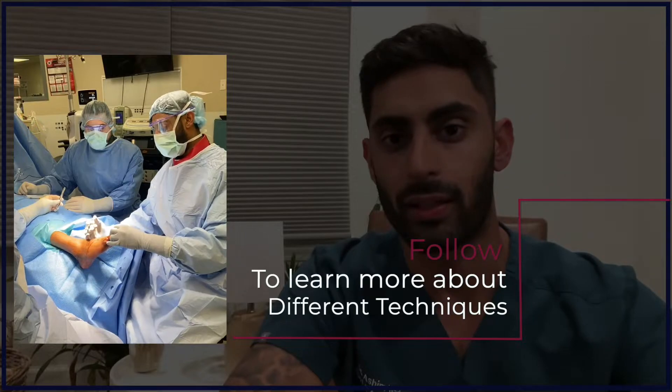I'll definitely be making more videos on this type of technique. It is a wonderful technique — it is actually an older technique that is now becoming more popular, and it's something that I actually utilize in my practice for my patients.